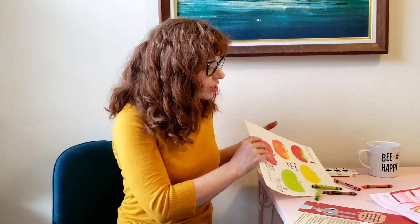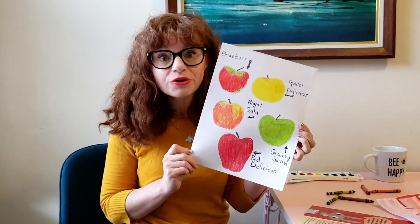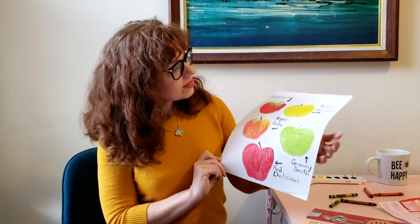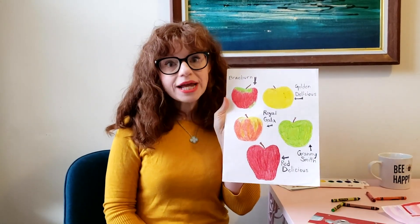I wanted to learn about my state fruit and I was so excited to learn that it's apples. I love apples — they come in so many different colors. So I couldn't pick just one kind of apple to draw; I wanted to draw a bunch of these beautiful different apples. Then I learned what their different names are. So if you learn about your state fruit, you might see if there are different varieties that you can learn about.